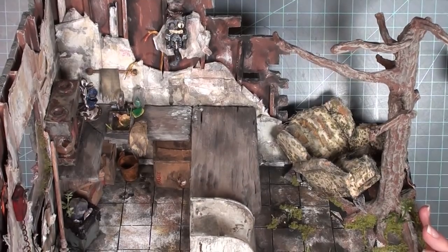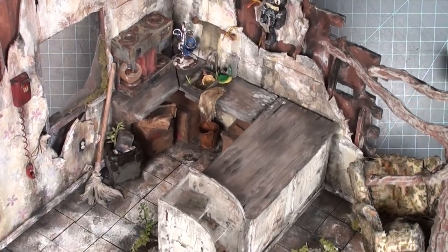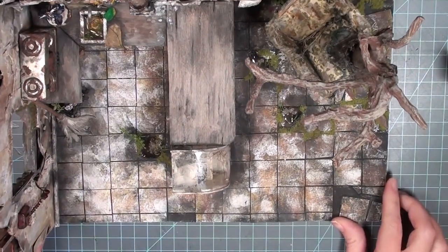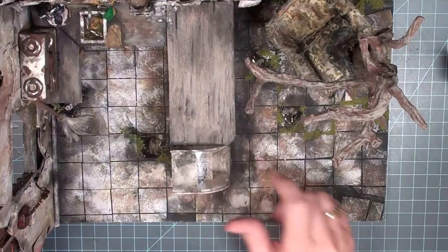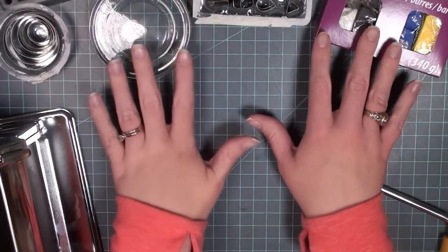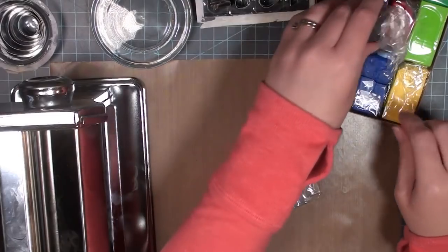As you can see in my project I have this entire counter that has nothing on it. If you're new to the abandoned coffee shop I'll put a link in the i-card so you can check out the entire playlist. The thing I'm starting with today is obviously the cash register — that's going to be the biggest item on the counter — so I'm getting out all of my polymer clay stuff.